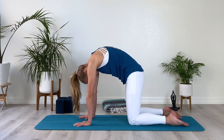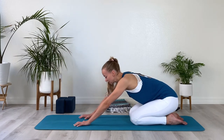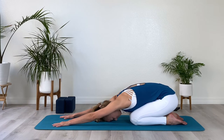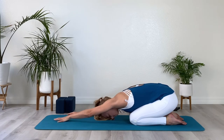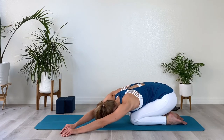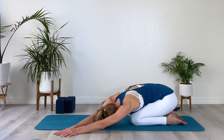After your next exhale in rounded cat position, come back into neutral tabletop. Sit back for a moment onto your heels, extend your arms forward, and let the head rest onto the mat. Now bring your hands over to the right side of the mat. Draw your fingertips away from you as your sit bones want to sit down just a little more on the heel, reaching into the opposite direction so that you extend the whole left side of your upper body. Can you feel the opening in your rib cage as you inhale?